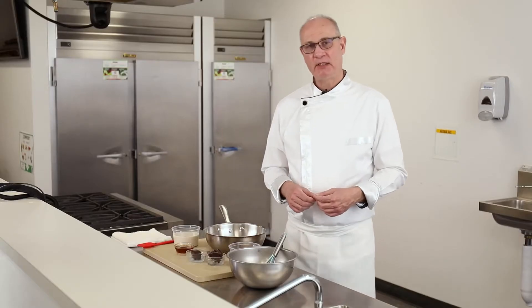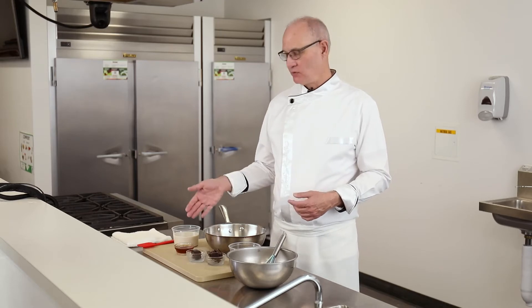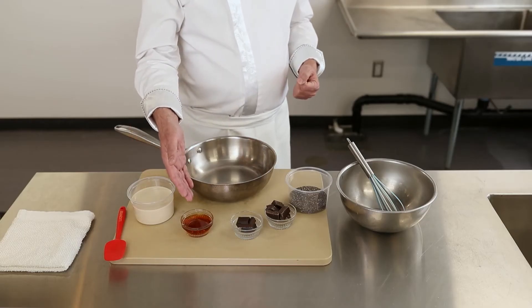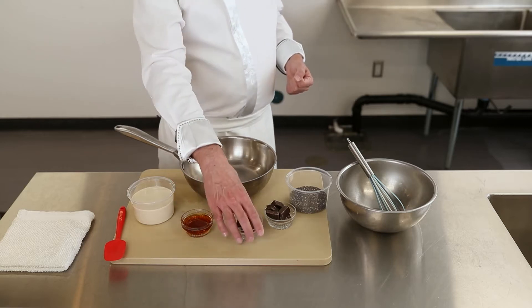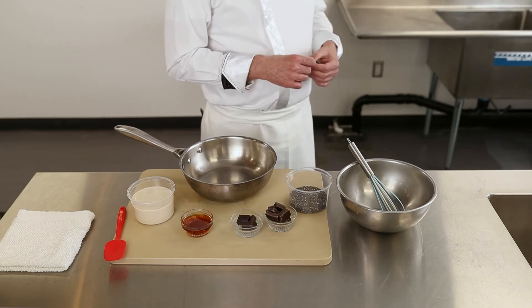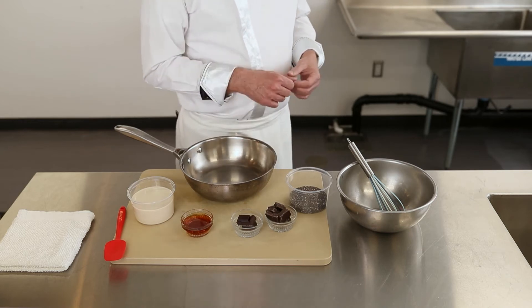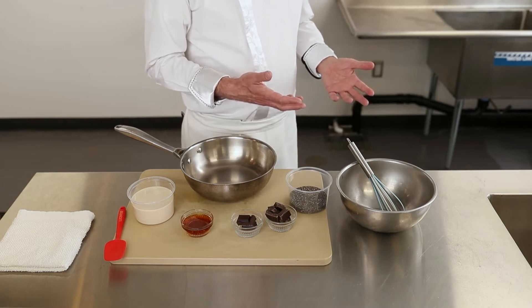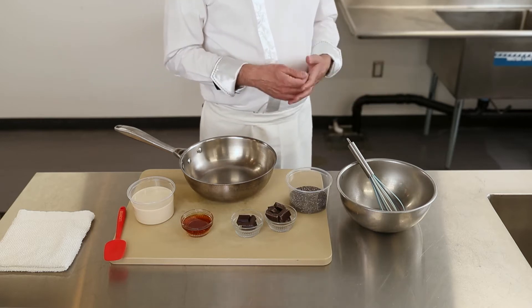We're going to use a plant-based milk — I'm going to use an oat milk. I'm going to add a little sweetness with maple syrup. Then we're going to have a dark chocolate, which is really high in antioxidants, and then we're going to use the chia seeds, which will be the thickening agent as well as our protein source. Let me show you how to do this — it's very, very simple.